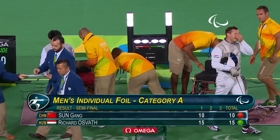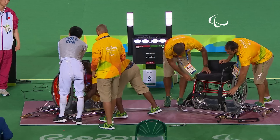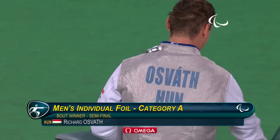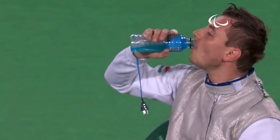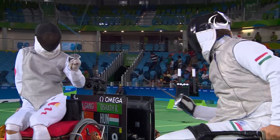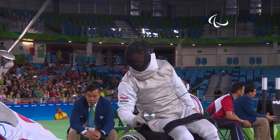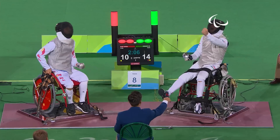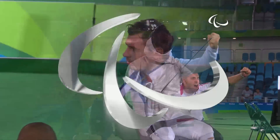Richard Osvath — in his second final at his first Paralympic Games. First day a silver medalist in sabre, and now he's going to be competing for the gold medal here in the foil. Well deserved victory. Osvath led from the very early stages, getting three points on the board straight away, and you can just see how much it means to the team of Hungary as well as the individual on the piste.